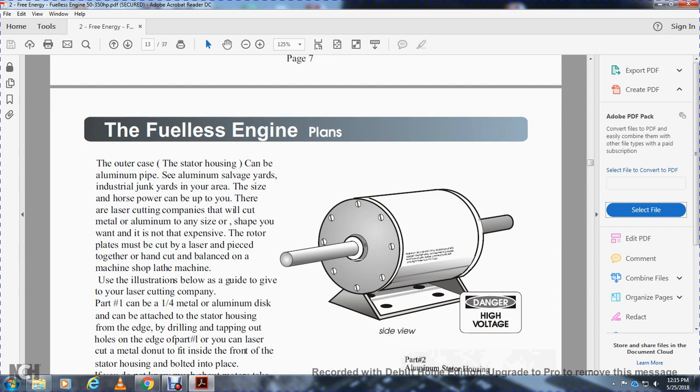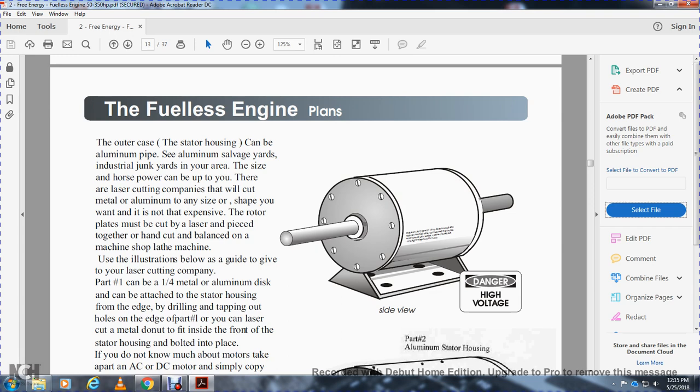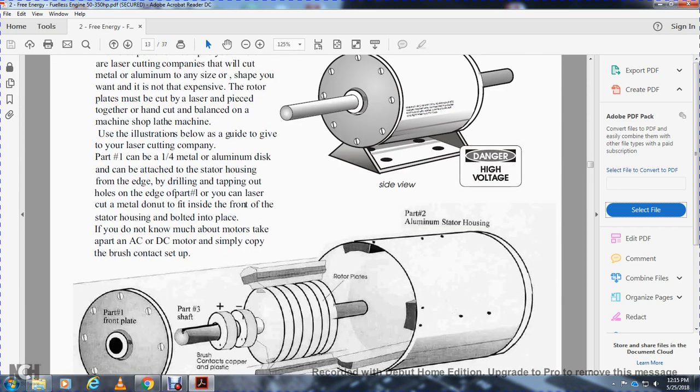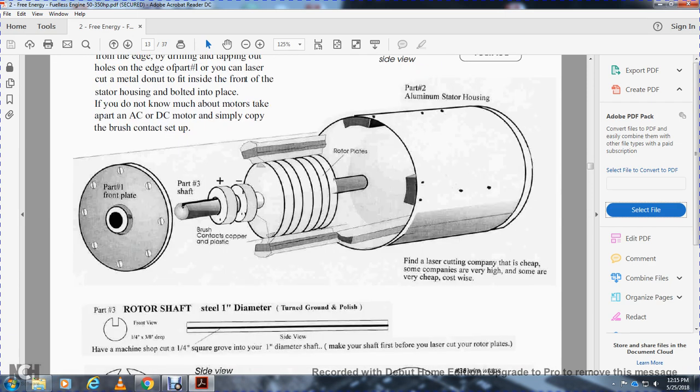Large laser cutting companies will cut metal or aluminum in any shape you want. The rotor plates must be laser cut, pieced together, and balanced on a machine shop. Part one: a one-quarter-inch metal aluminum disc attached to the stator housing edge. Part two: aluminum stator plates. You have a front plate — part number one — shaft, brush contactors of copper and plastic. Notice the rotor plates. Finding a laser cutting company — some are cheap, some are very cost-wise. Part three: rotor shaft, steel, one-inch diameter, turned, ground, and polished. Front view: one-quarter inch, three-eighths of an inch. Side view: machine shop chop cut, one-quarter-inch square groove into the one-inch diameter.